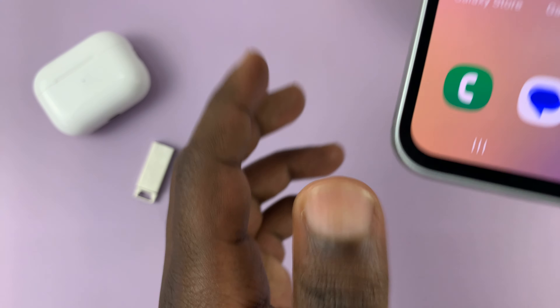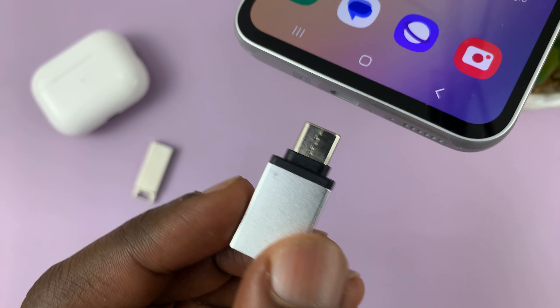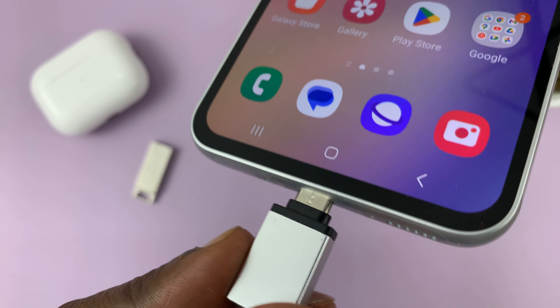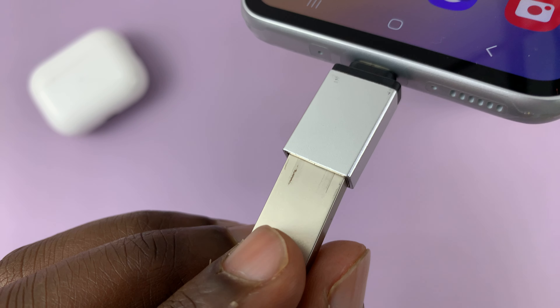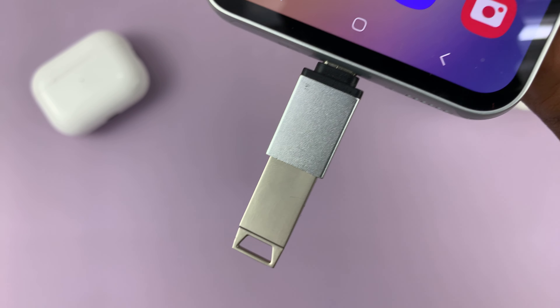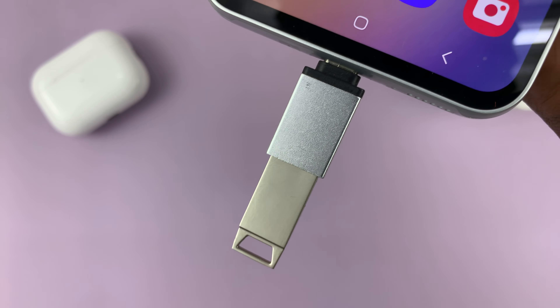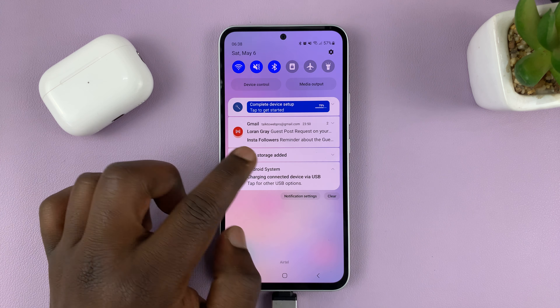Since I have a traditional Type-A flash drive, I'll use the converter. First, put the converter into the phone, then push the flash drive into the converter. With that done, the flash drive should be connected and detected — you can see the flash drive icon here. It says 'USB storage added,' which means the flash drive has been recognized as a USB storage device.